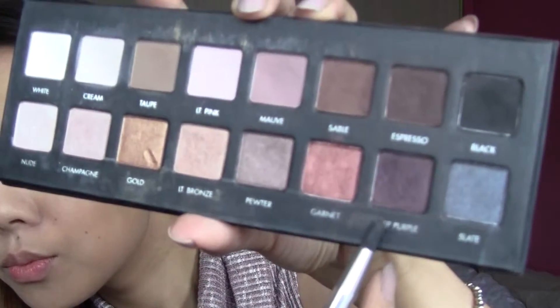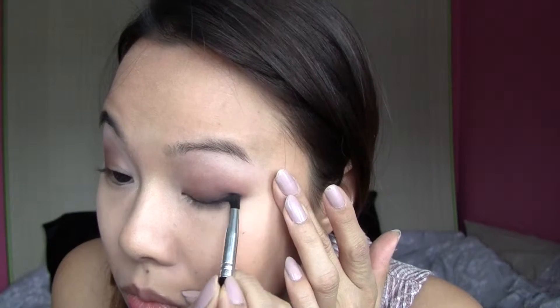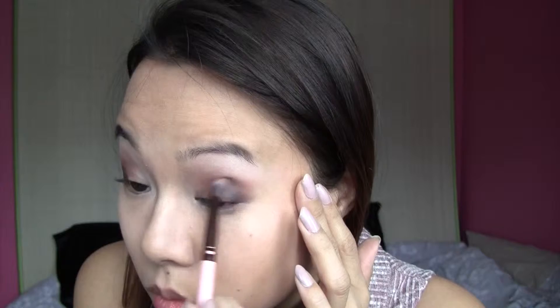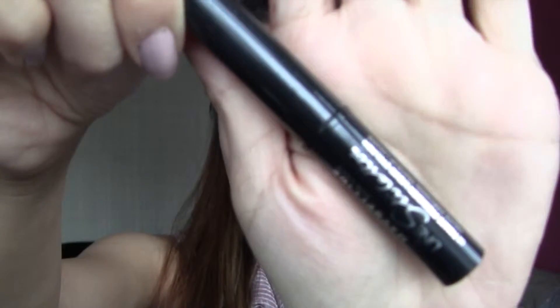Here I'm using a small taper brush and dipping that into Deep Purple. I take Deep Purple and put it on the very bottom of my eyelids, just near the outer corners — this will give my eyes a little bit more depth and make my eyes look bigger. I go back in with a taper brush to blend everything out. Blending is key when you want your eyes to look great.